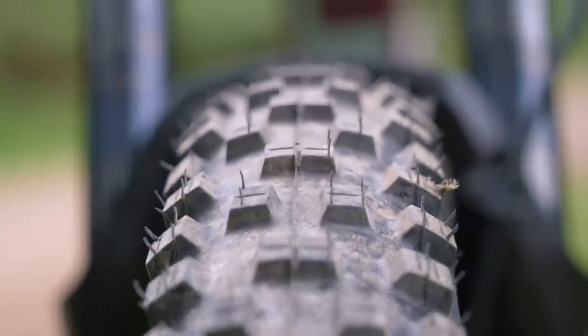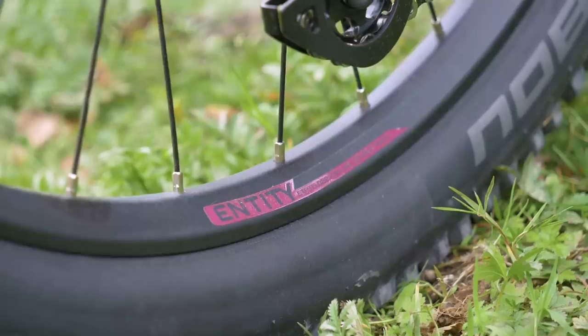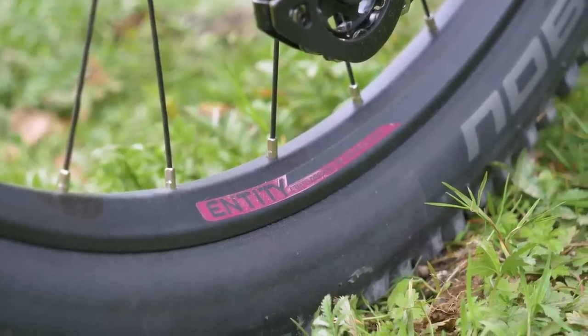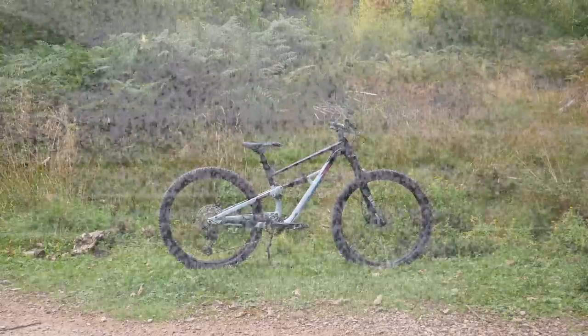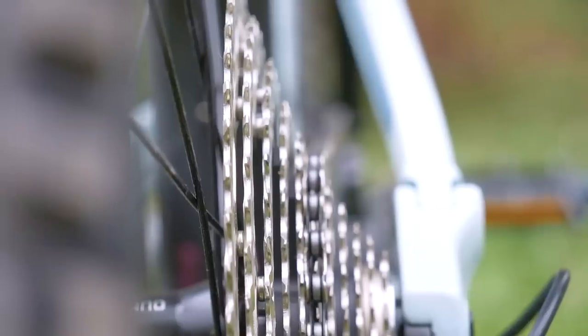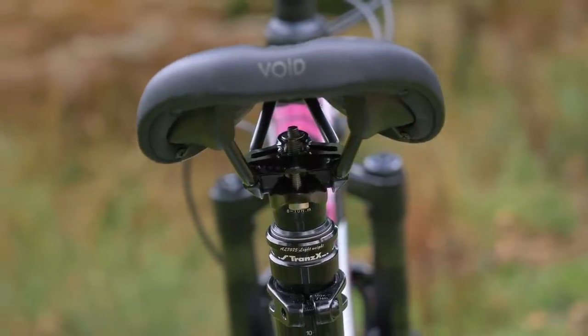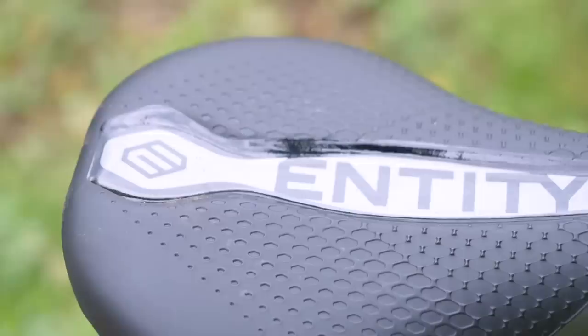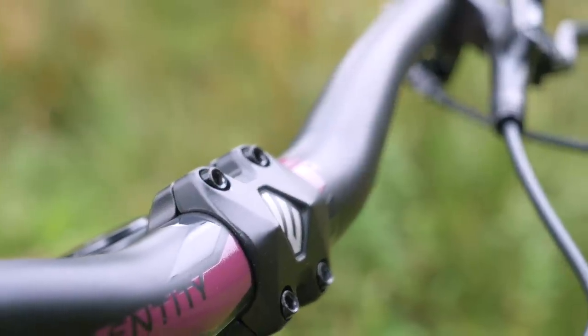Tires are from Schwalbe — the Nobby Nic Performance — budget but durable tires, and the wheels are alloy double-wall rims with alloy hubs. This bike does have some modern touches like the 1x system, although it is paired to an 11-speed cassette, not the 12-speed premium ones. You've got a TransX alloy dropper post with 170mm of travel. Finishing kit comes from Entity — saddle, alloy bars, stem, and rims.